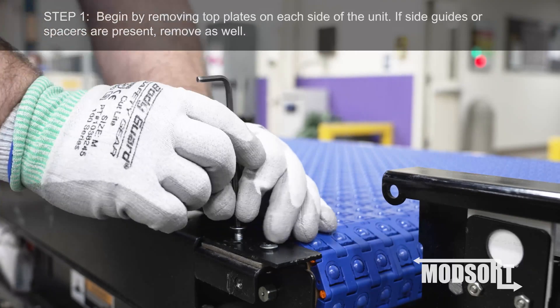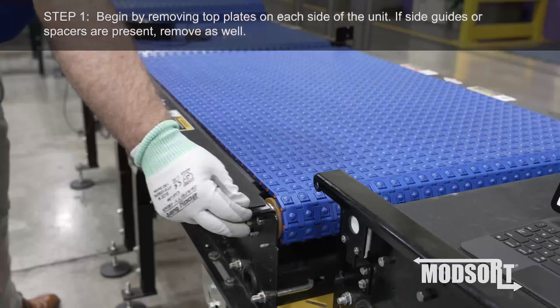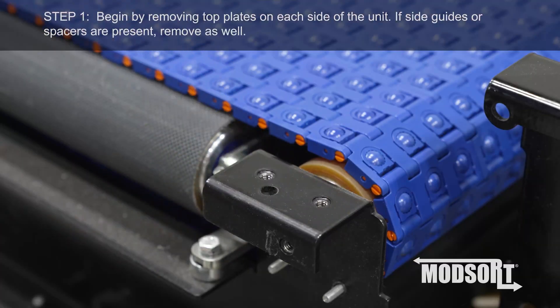Step 1. Begin by removing top plates on each side of the unit. If side guides or spacers are present, remove as well.